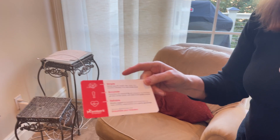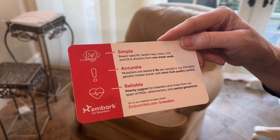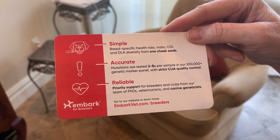Let's follow along with the instructions. They say it's simple: breed-specific health risks, traits, COI, and DLA diversity from one cheek swab.